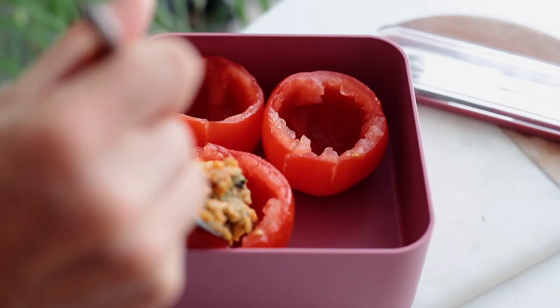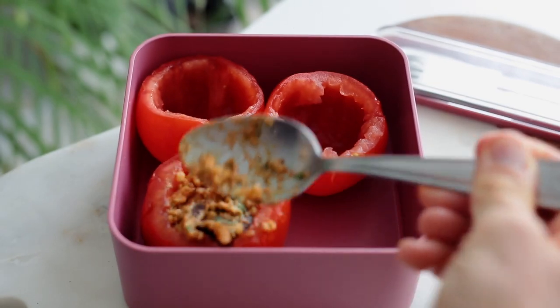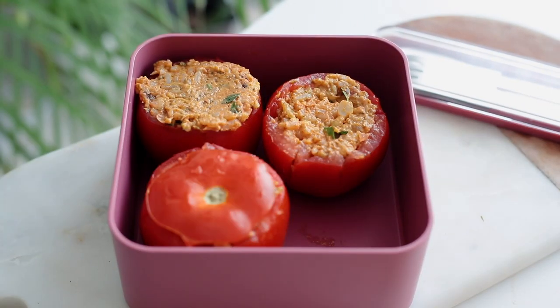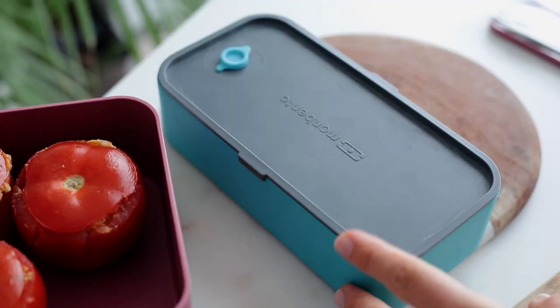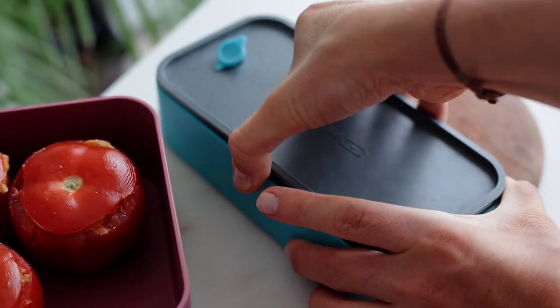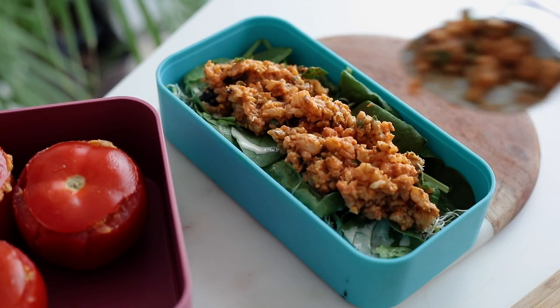Fill the tomatoes with the mixture and close them again with their lids. You can pair them with a green salad — the same one shown at the start of the video — and if you have leftover rice, just add it to the salad.